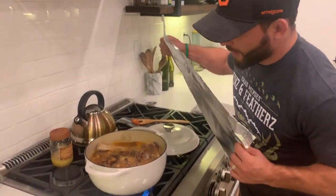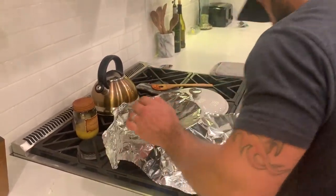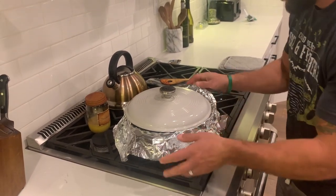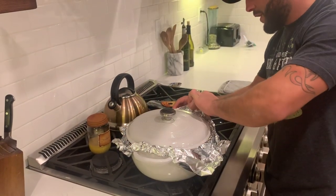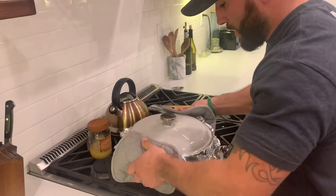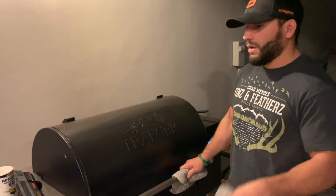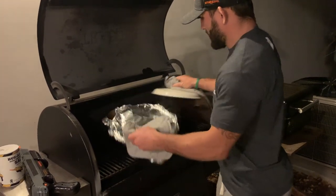It's boiling, so we're going to cover this with some foil over the edges and then head to the Traeger. I turned the Traeger up to 350°F — it's all preheated and ready to go. This is going to go about two and a half to three hours. About halfway through, I'm going to take the foil off and put the lid back on just so the sauce will thicken up a little bit. Looking good.